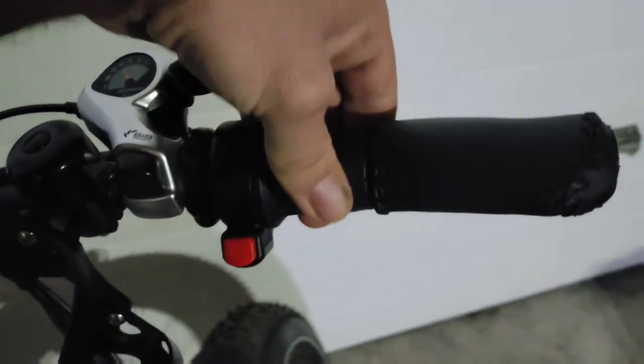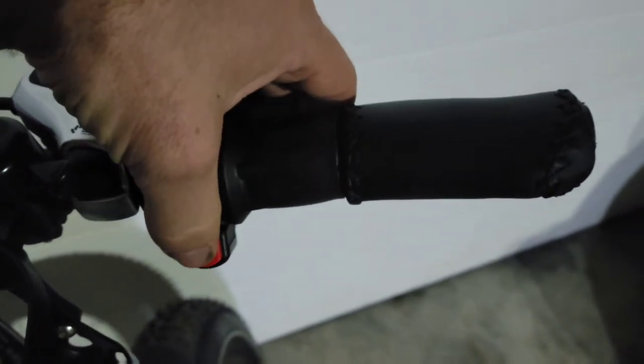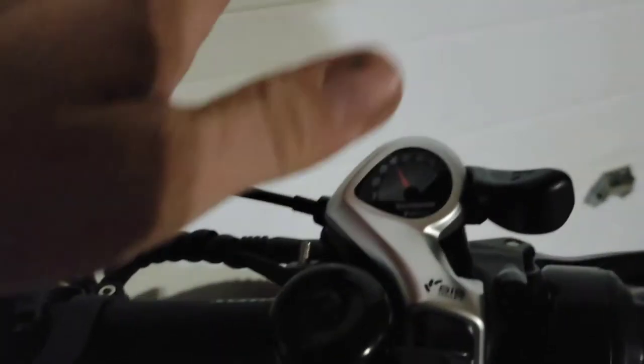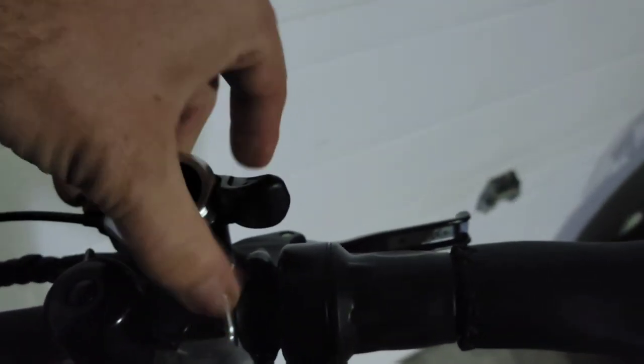Other than that, that button there shuts off or disables the twist throttle so you don't accidentally twist it — works as soon as you press the button. The shifter is a lever and a push, good quality, like it.